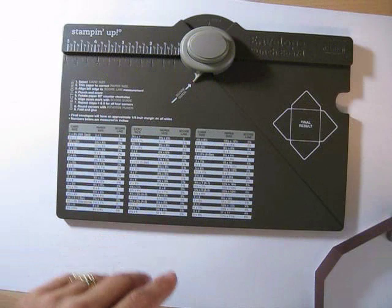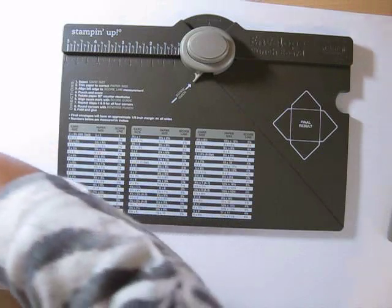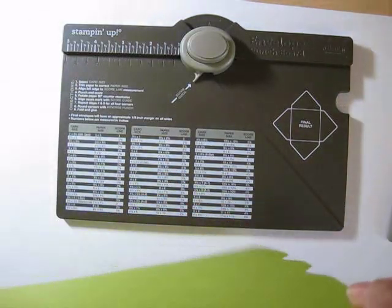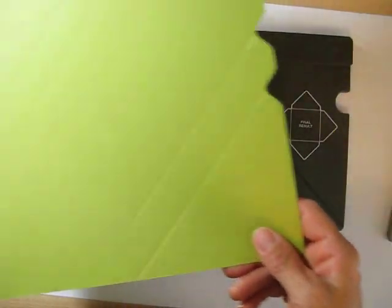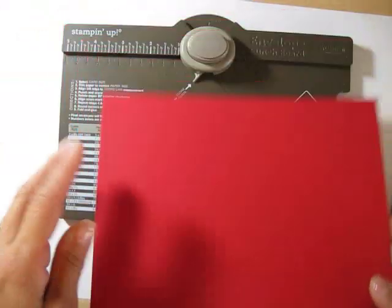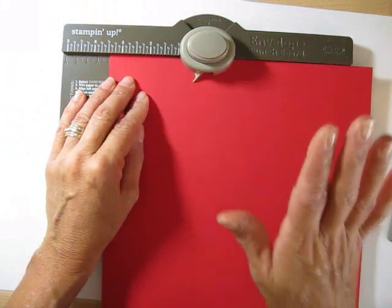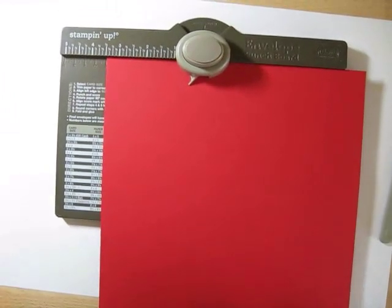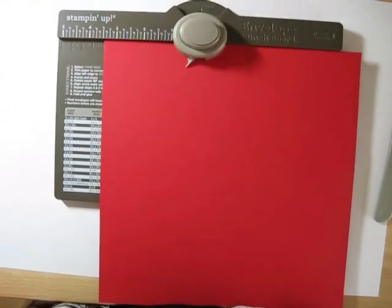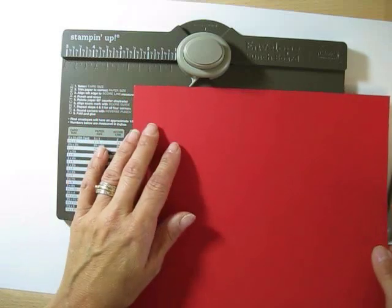This is for regular size cards, so let's get started. The first thing you need is a nine and a half by nine and a half piece of cardstock. I started one earlier but my battery was blinking so I stopped — we're going to do a red one and then switch back to green.